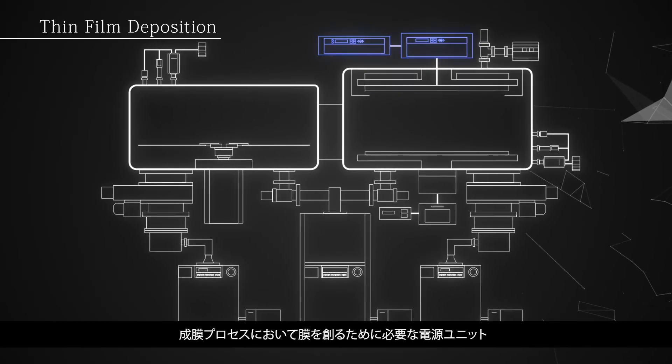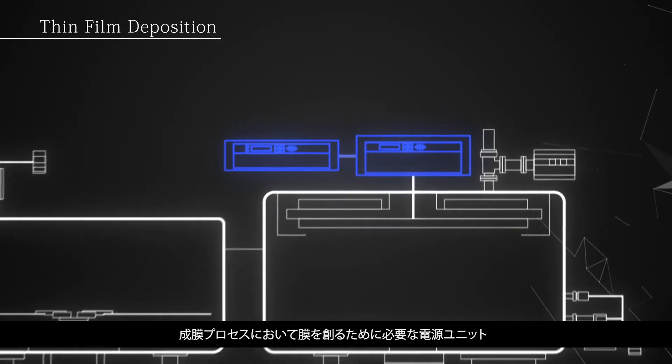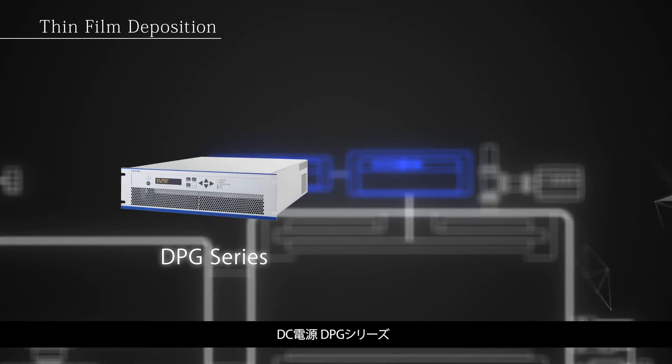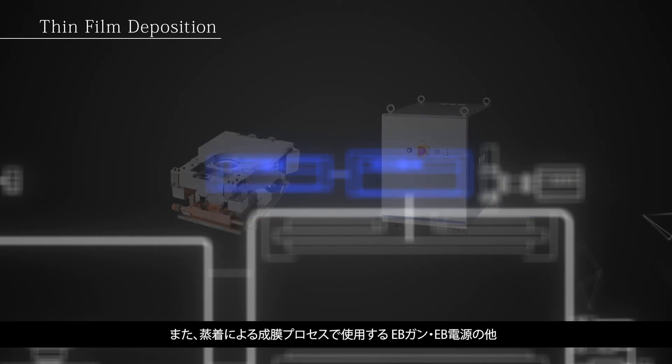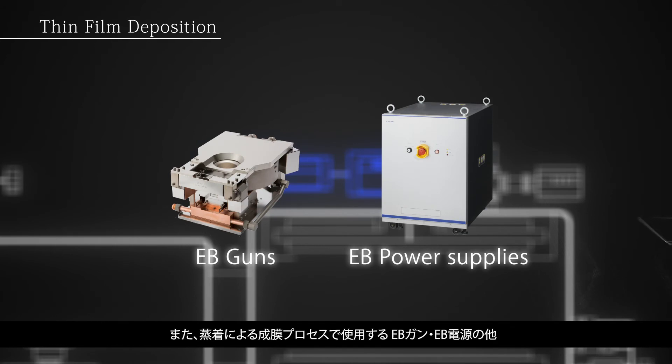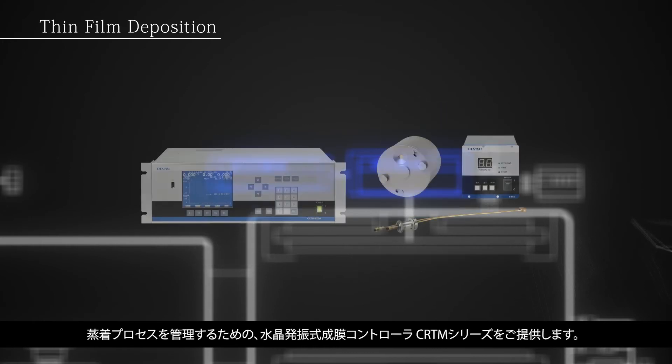AllVac offers a wide range of power supplies: DPG series DC power supplies and RFS series RF power supplies depending on process. In addition to EB guns and power supplies used in evaporation deposition processes, we also offer crystal oscillation deposition controllers for managing these processes with our CRTM series.